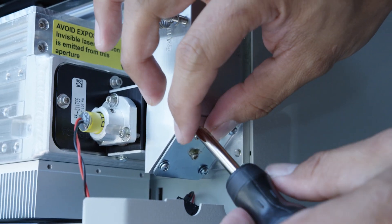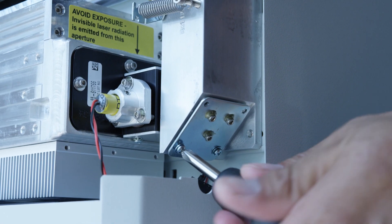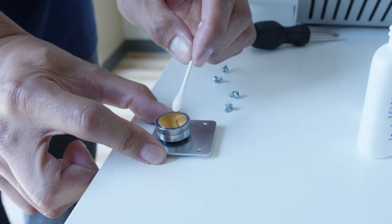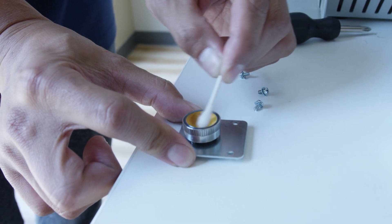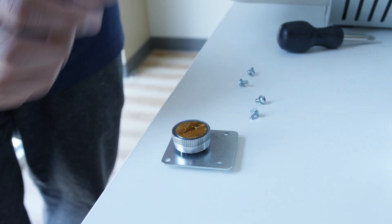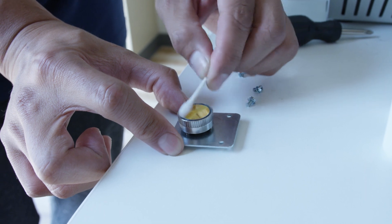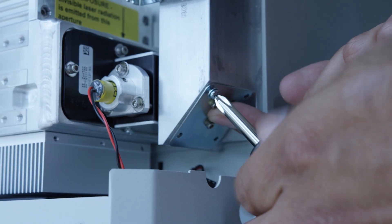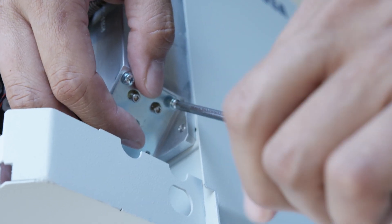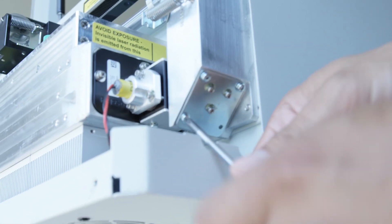Finally, remove the four corner phillips head screws from the bottom mirror. Do not adjust the hex screws. Remove the mirror and clean it with the cleaning fluid cotton swab. Reinsert the mirror, positioned so one hex screw is near the bottom and two near the top. Then reinsert the four phillips head screws loosely at first, tightening once everything lines up.